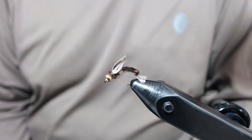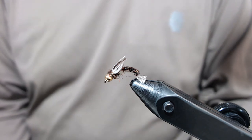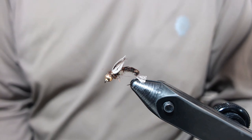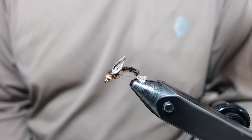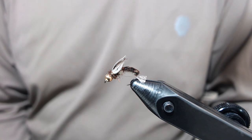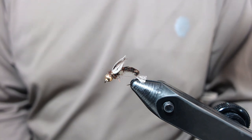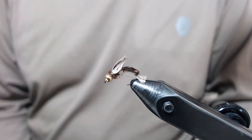I fish these when the hatch is really starting to ramp up but for whatever reason I'm not throwing dries, and I see caddis coming off but no rising fish — but I know they're chasing them through the water column. This is a great one — it'll catch them on a normal nymph drift or it really does well if you swing it a little bit at the end of your drift. I encourage you to tie up a few and try them out. If you enjoyed this fly tying video or have enjoyed other content on my channel, I encourage you to subscribe. Thanks and stay safe.